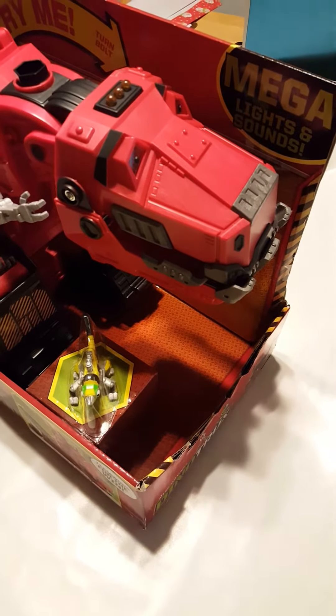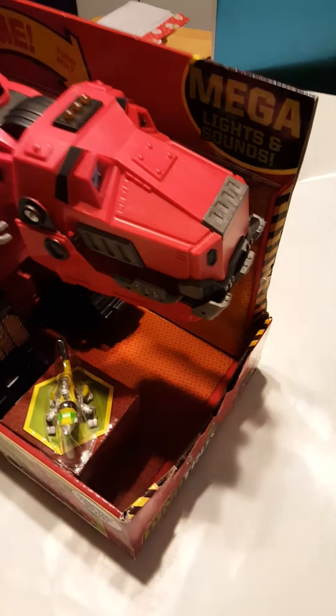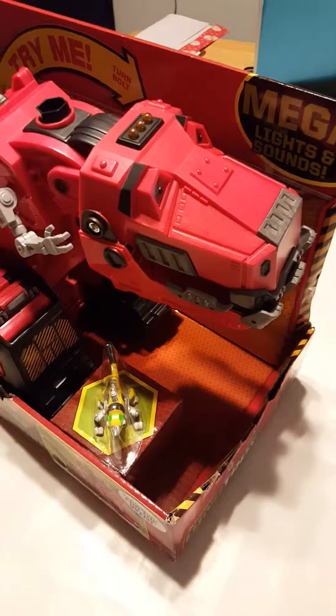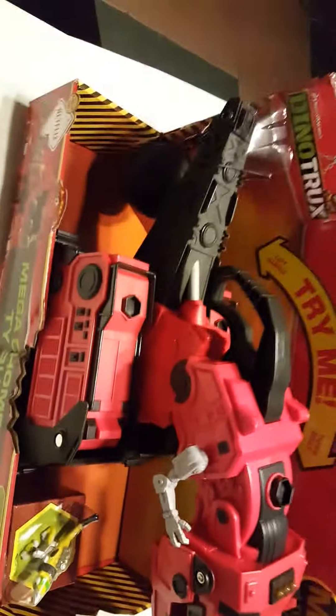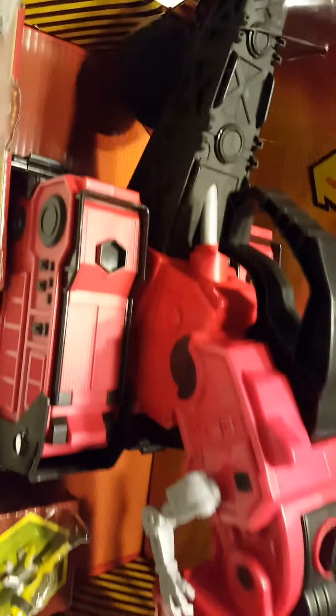Hey everyone, it's Heidi from SaveMoreSpinLess.com. I wanted to tell you about the mega lights and sound of DynoTrux Mega T-Rux this morning. Today we're just checking it out — here it is. It's a really good size. It has a bigger ball on it; I haven't taken it out of the packaging yet. I'll do that in a little bit, but I want to show you that it lights up and it has sound. It's the coolest thing.